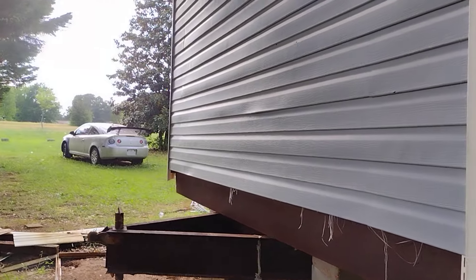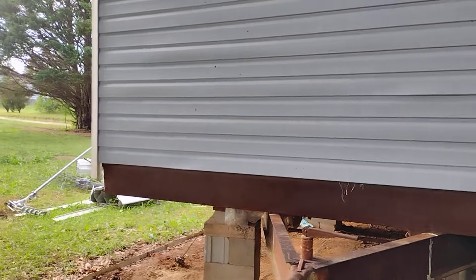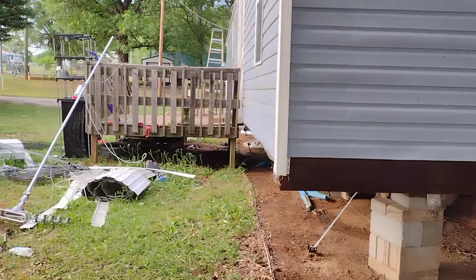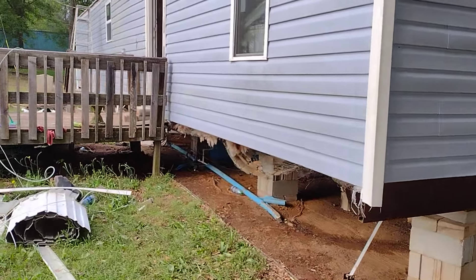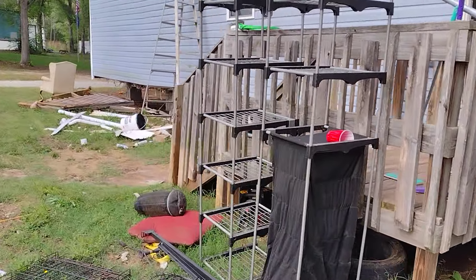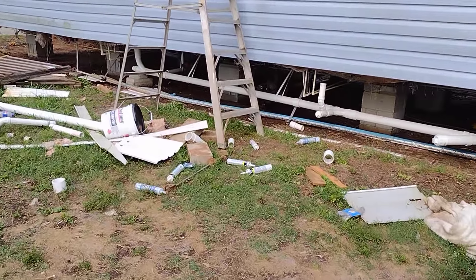So we got the trailer installed — that's been set up, tied down, blocked, got the power hooked up, got the plumbing hooked up. It's a mess outside here in the yard.